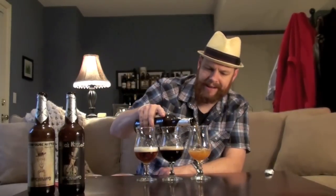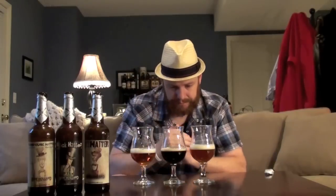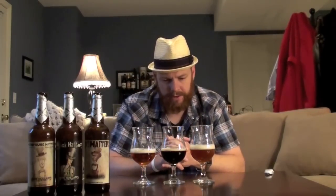Very interesting — I like the take on all three of these and how different they are. I'm going to pour a little bit more of each and go back through them one at a time. As you can see lined up, this one is obviously the lightest, then the darkest with the black IPA, and right in the middle is the rye. Let's go ahead and go through these one last time.